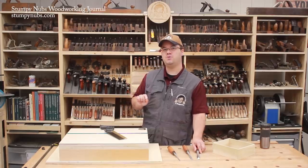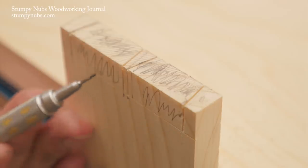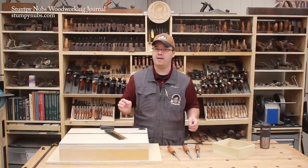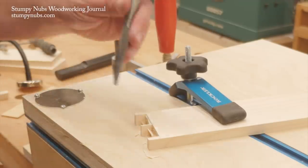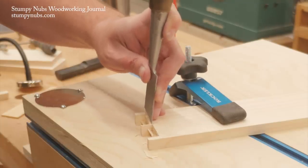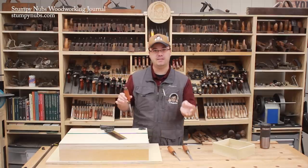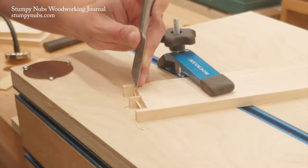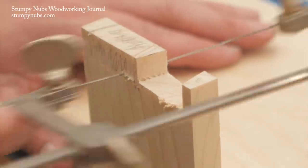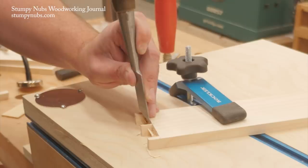Let's examine the chisel work in more detail because the care you show here will make a big difference in how nice this joint looks once you assemble it. That baseline is key — just as you didn't saw past it, you cannot chisel past it, not even by accident. So I always carefully pare along the baseline to create a shoulder. This shoulder will keep my chisel from skipping backwards across the line when I chop down. When I do turn my chisel downward to chop, I can't take too much material at once or the wedging action of the chisel's bevel will force it backwards toward that baseline, potentially compressing or denting the fibers which will leave a gap in your joint. I only want to chop about 1/8th of an inch of material or less at a time.